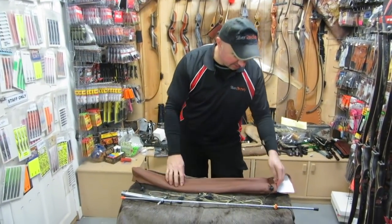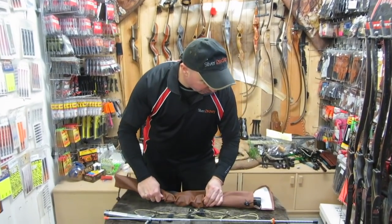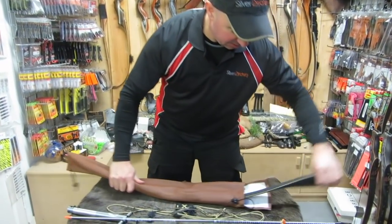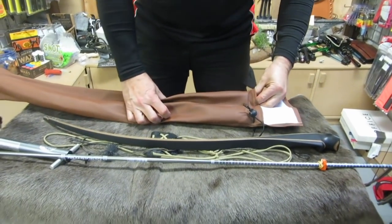Hi, I'm Peter from Silver Archery and today we're going to look at the Toelke Piker. This is the Toelke 12V4 — this is the longbow, flatbow, reflex-deflex flatbow version.